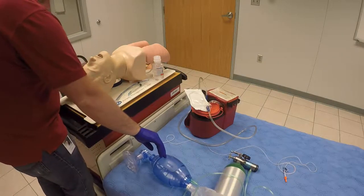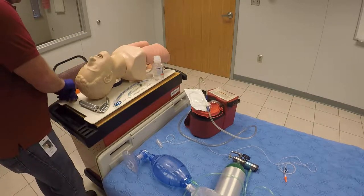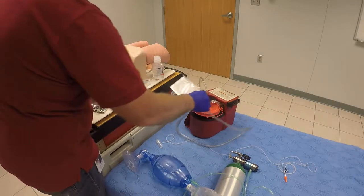I do have proper airway adjuncts here. I've got an OPA, properly sized from the corner of the mouth down to the earlobe. I've got my suction unit here — portable suction with flexible catheter — in case we need that.